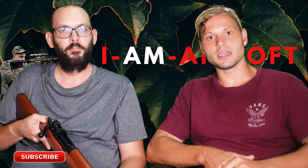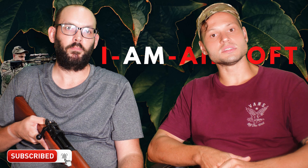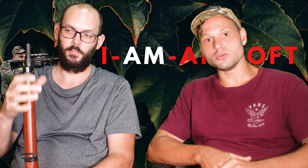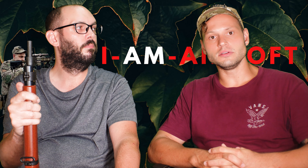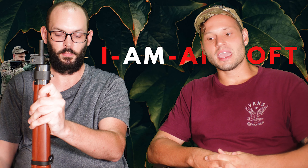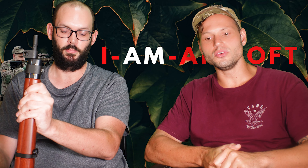Thanks for watching another video here at I Am Airsoft. Like and subscribe because this is what we're going to be doing regularly. I'm fortunate enough to get to pick Stu's brain, who has moved from the UK to Taiwan to work closely with airsoft manufacturers here. He is one of the people in the world that gets his hands on premium platforms first, and I'm lucky enough to be able to work with him to get this information out to you.